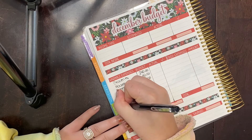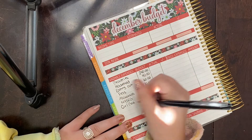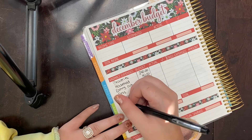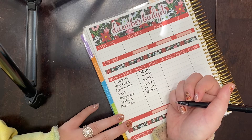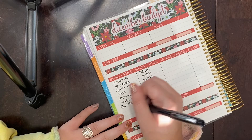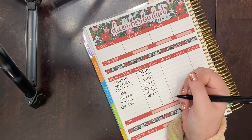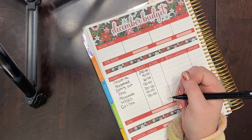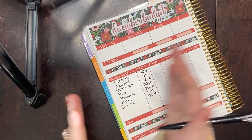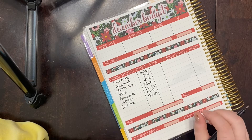For car and gas — that covers gas, oil changes, tire rotations, inspections, car washes, anything car-related — I'm budgeting $130 this month. Normally I do $100 to $125, but I'm doing $125 when I know I'll be traveling a lot, and I'm assuming we'll be traveling quite a bit for Christmas, so I'm giving us a little bit extra.